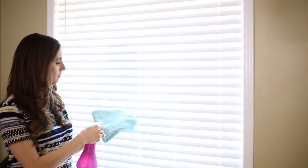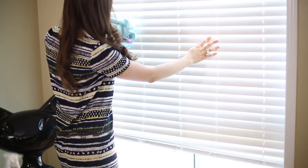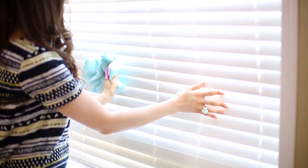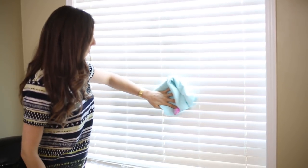Microfiber cloths are famous for dusting because they have that electrostatic charge that just attracts dust. You can use it with a little bit of product on the cloth, or just use it dry — it's great at picking up dust. Here I'm using it for blinds, but effectively any surface that you need to dust, you can use a dry or slightly damp microfiber cloth.